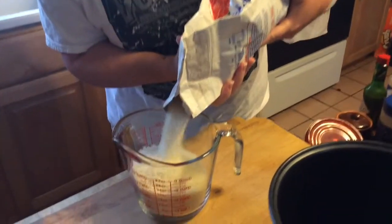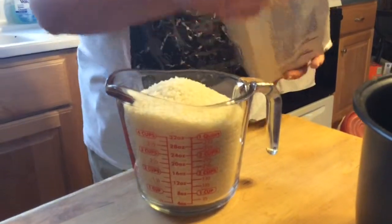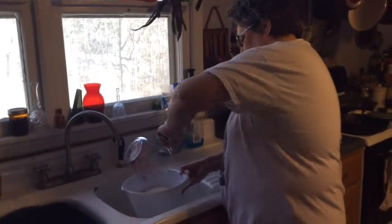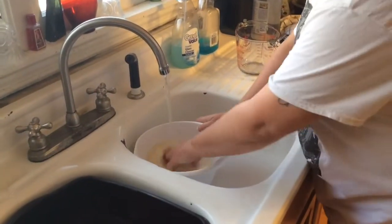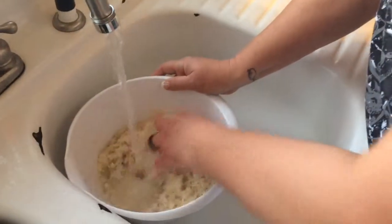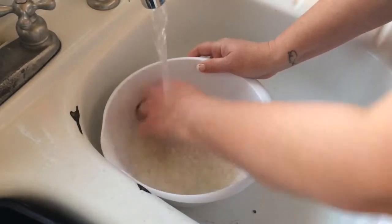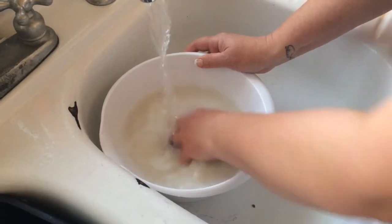Four cups should make a pretty good amount of sushi rolls. Pour it into this bowl and we'll run cold water on it. Swish it around to get that film off until the water runs clear inside, and it will be ready. You can see that film pop.